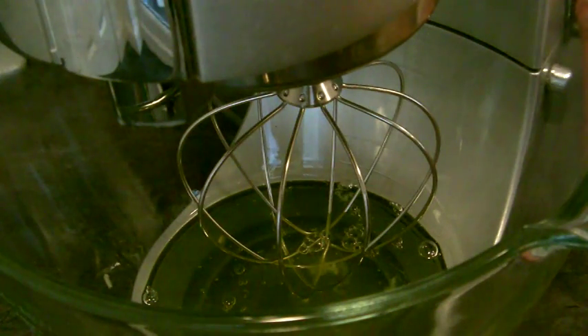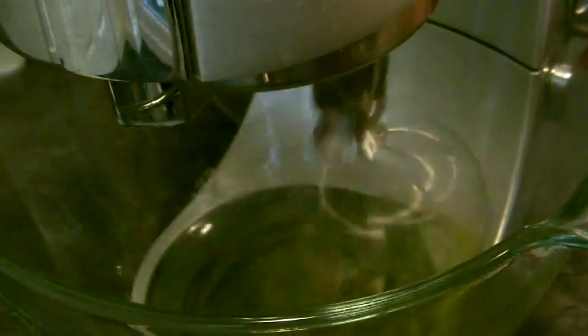To make the meringue, which is the base of your pavlova, you need to whisk your egg whites until they're thick and foamy, and this is going to take a couple of minutes in a stand mixer on high. I definitely recommend using a glass or a stainless steel bowl for best results, and definitely make sure that your bowl is really really clean, because if you don't your meringues won't whip up to full volume.